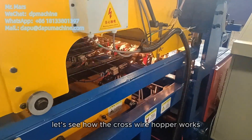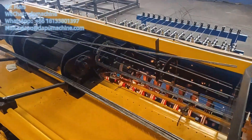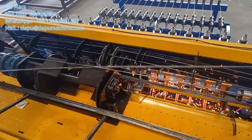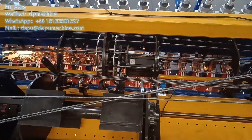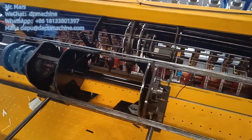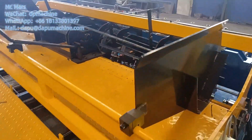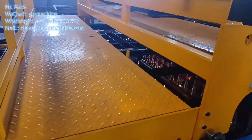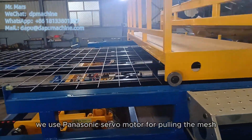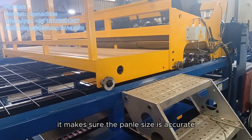Follow me and let's see how the cross wire hopper works. We use a Panasonic servo motor for pulling the mesh, which makes sure the panel size is accurate.